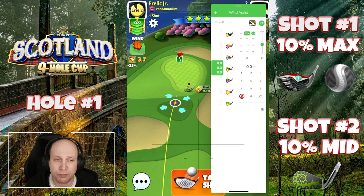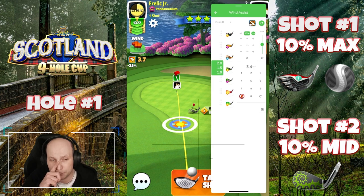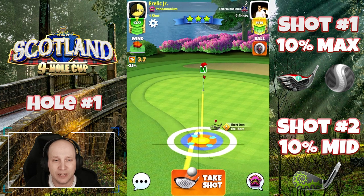So you can see with the thorn here, we're very close to min. And because of the headwind, I play this one at 10% mid. Giving it a couple of bars of backspin, you probably could have gone with a full three bars here. You'll see it comes in a little bit hot, but it gets there nonetheless.